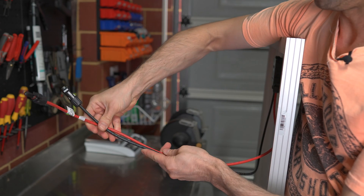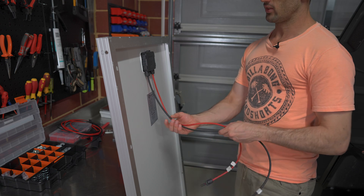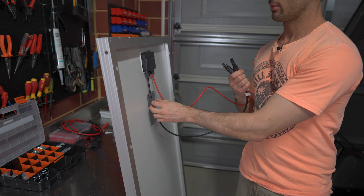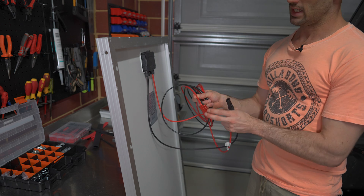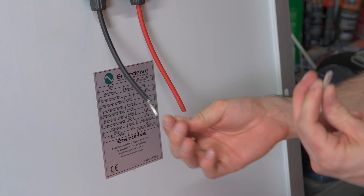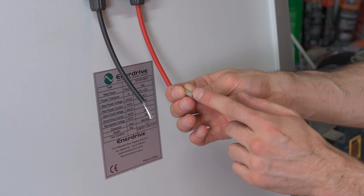The solar panel cables will be chopped and joined via inline crimps to the eight gauge Anderson plug cable. The panel cable is four mil squared — doubled over, it becomes roughly eight mil squared, matching the eight gauge crimp. I slide any heat shrink on before making the final crimp. The cable is butted up as far as it'll go, bent over to about eight mil squared, then crimped with an eight mil die. The eight gauge cable from the Anderson plug goes straight in without any treatment. The insulation on these solar cables is very thick, so be careful not to nick the copper when stripping.